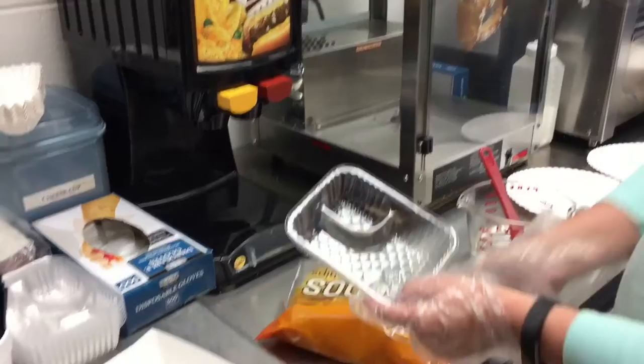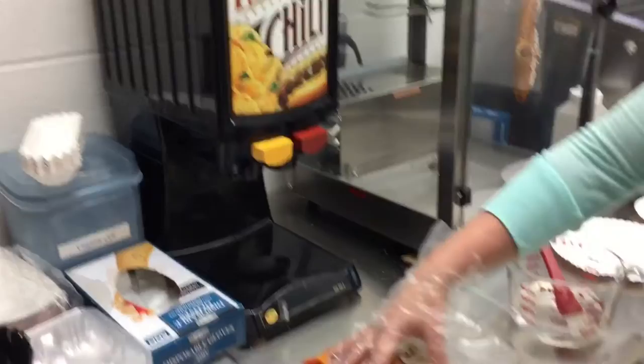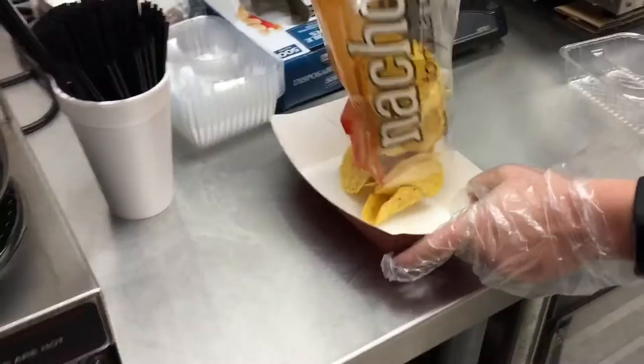To prepare nachos, if just ordering nachos, just remove the bag and fill the cheese cup with cheese.